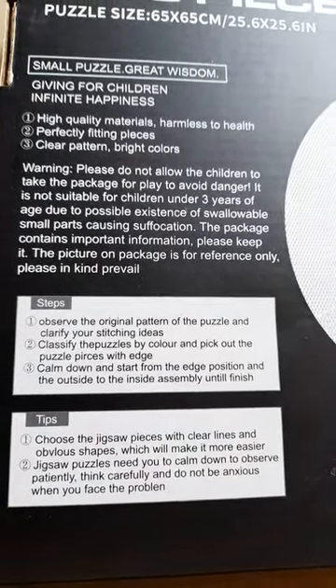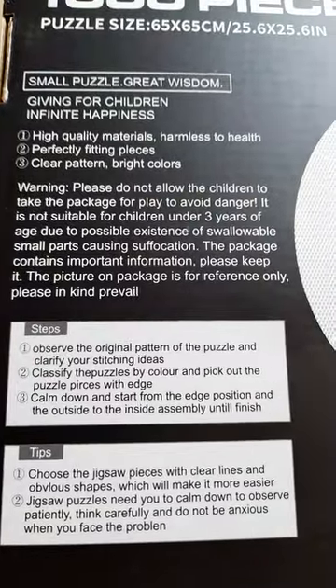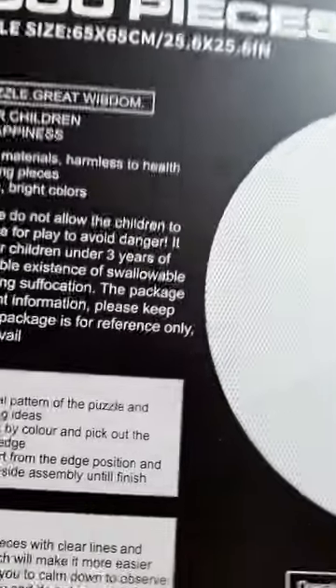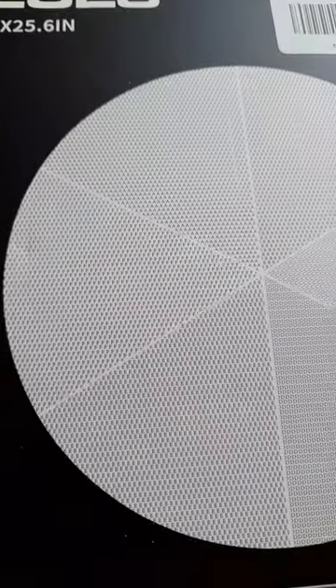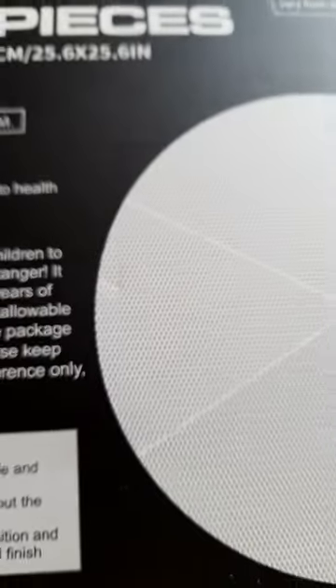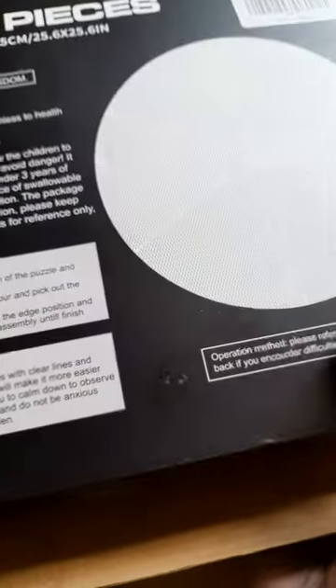It even gives you tips on how to do it. And I think on the back of this, if you want to — I think this is the back of the puzzle. You can't really see it, but it's got like numbers or letters on the back of the pieces. So anyway, I'm going to open it up now and have a look.